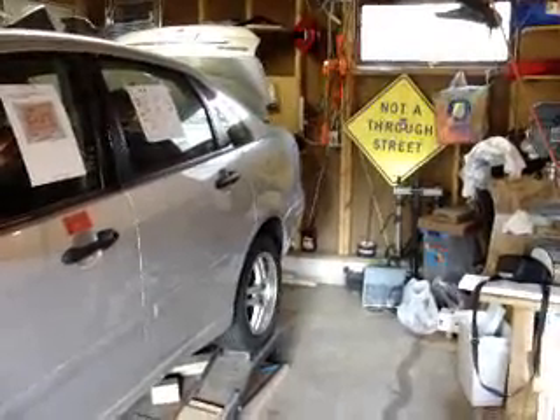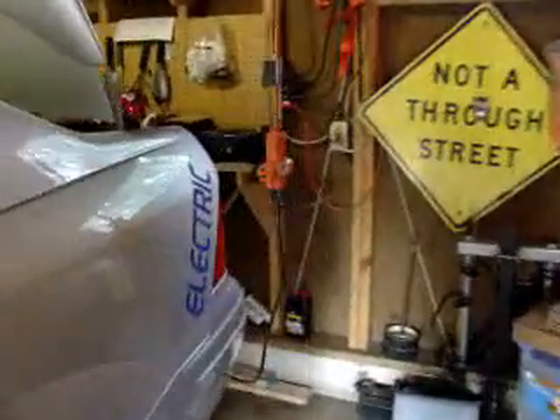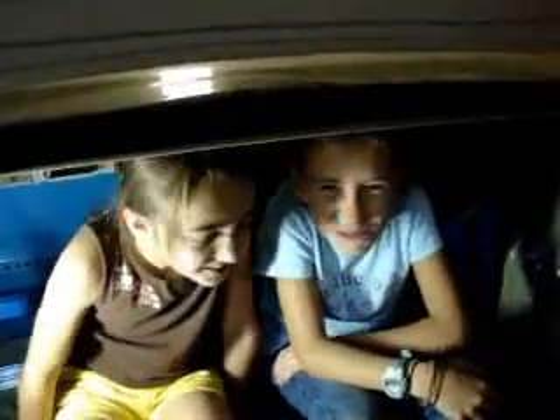Here's the next part of the Focus EV project. I've got the battery racks installed — first in the trunk back here. And it looks like we got a couple of small batteries in here.